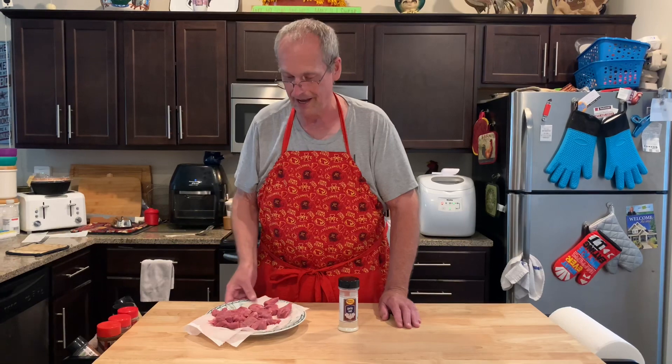Anyway, remember bargain meat after Easter? I got some cubed lamb. I dried it off here because we're going to deep fry it in some oil. So here we go.